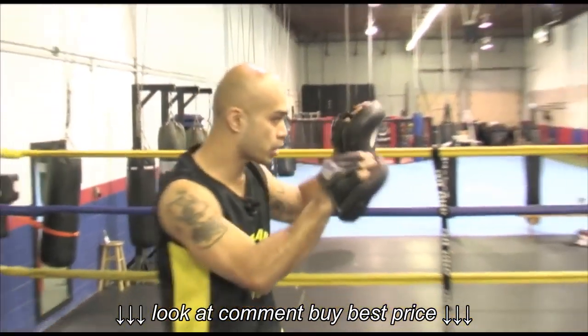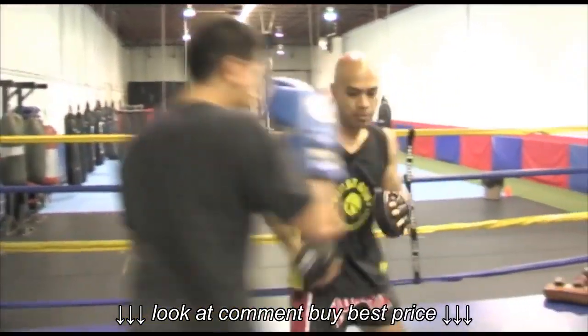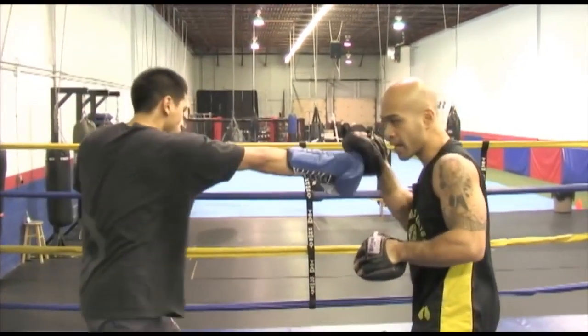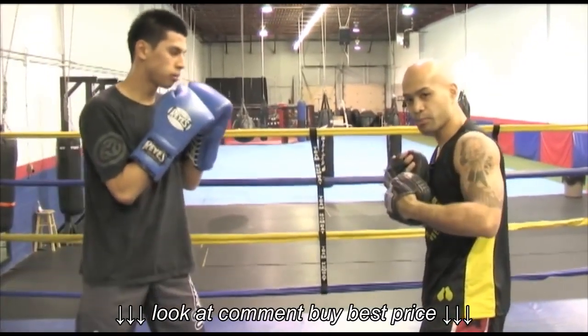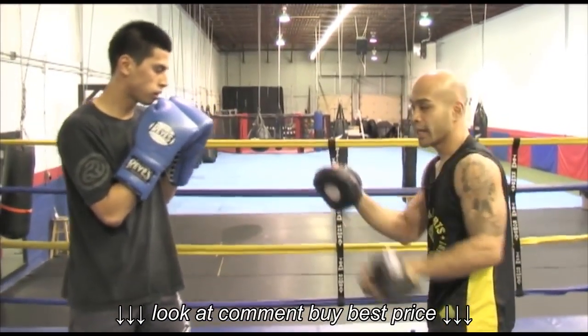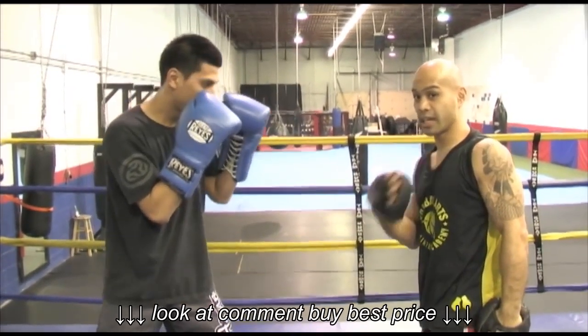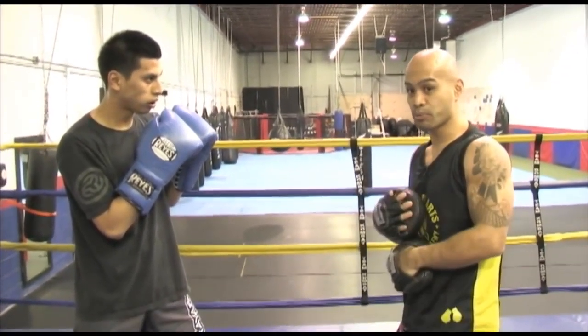So again — jab, cross, hook. Left hand goes to the left pad, right hand goes to the right pad, left hand goes right over here. All nice and tight. Protect your body by having the pads forward. He never shoots his punches until I'm ready — that's a big safety factor right here. So unless I'm ready, that's when he throws his punches.